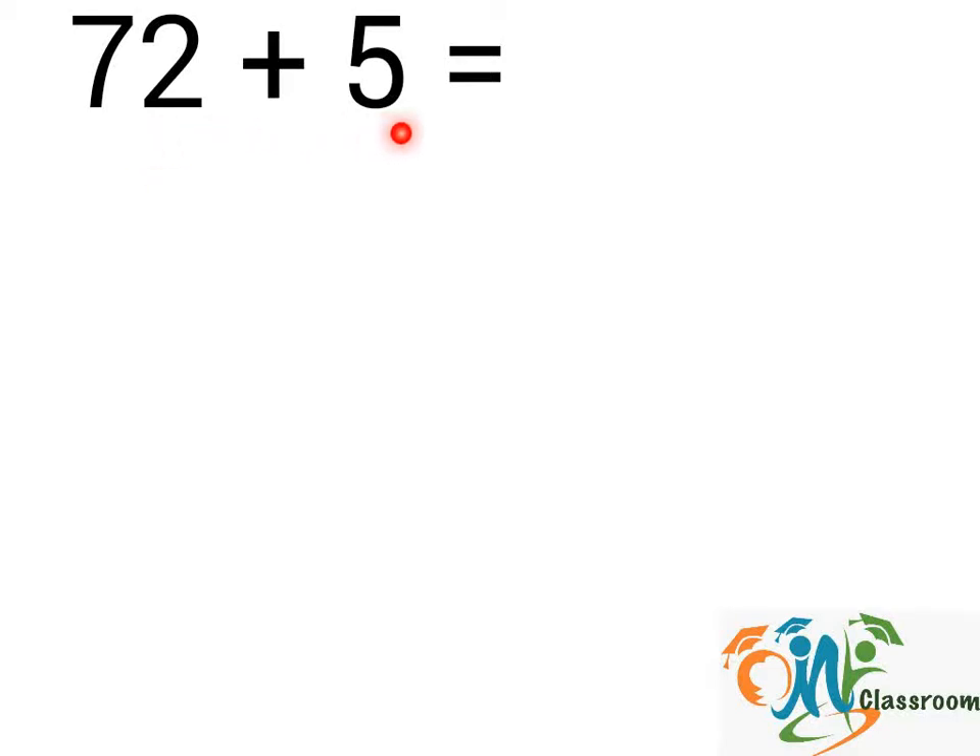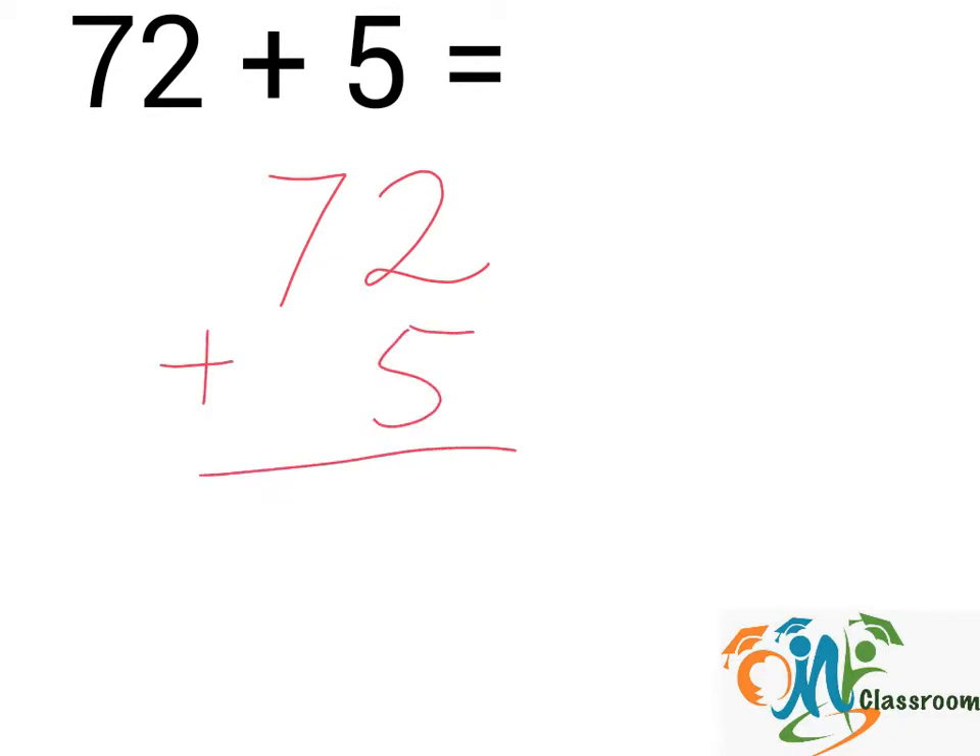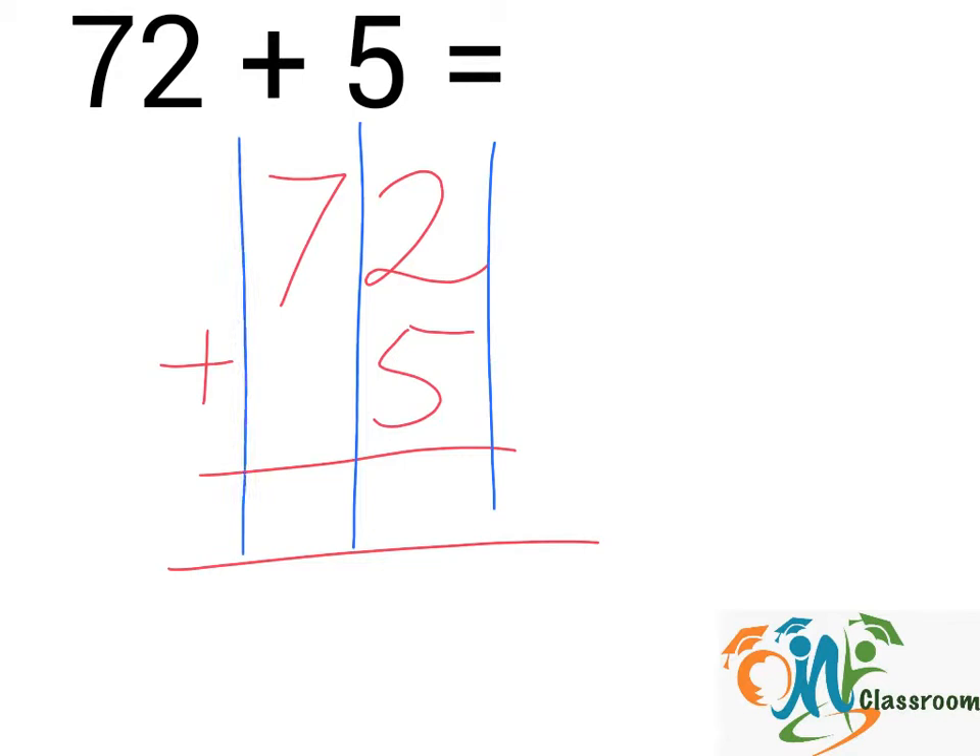72 plus 5. We will write down the question this way. Now we will divide the numbers into columns — column 1 and 2.